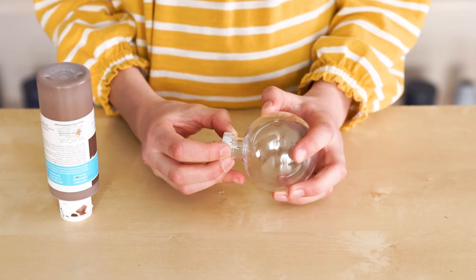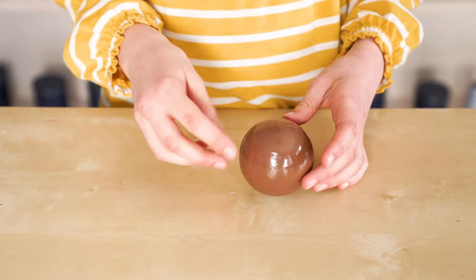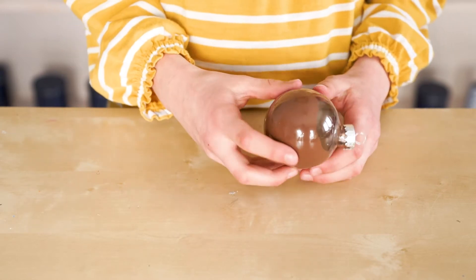Gently take off the top and put in a squirt of paint. Pop your top back in. Gently turn your ornament to distribute the paint.